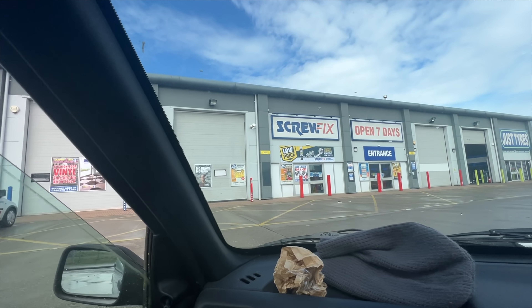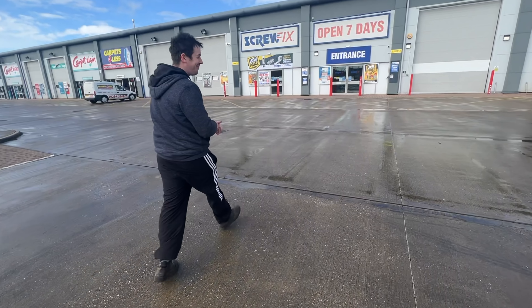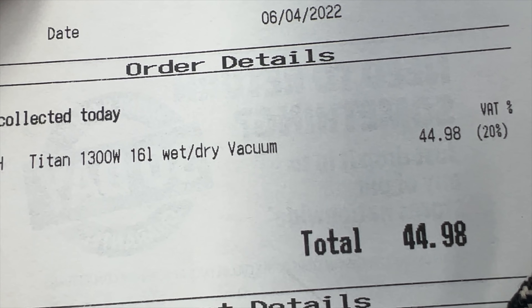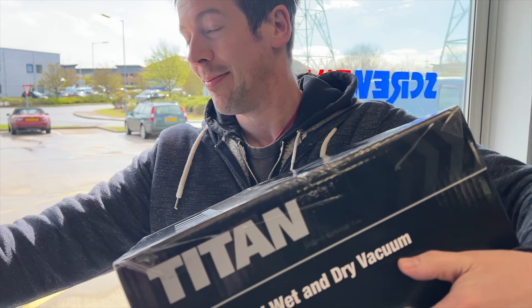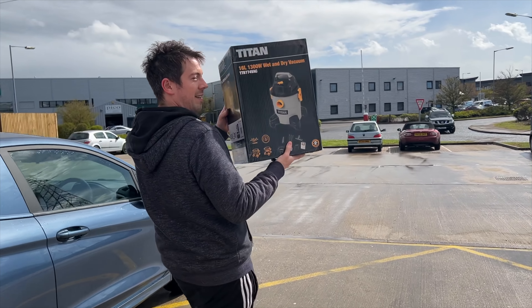Finally doing it! We're finally manning up, aren't we Bex? Yeah, you've got it guys - I finally manned up and got ourselves a wet vacuum. I've actually never owned my very own vacuum cleaner, so this is a very exciting and proud moment for me.